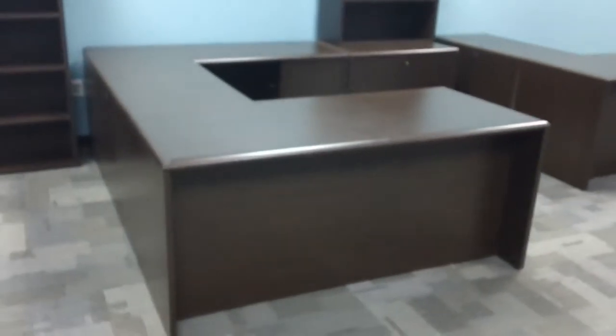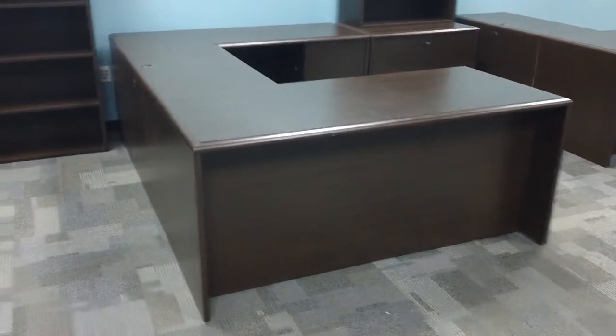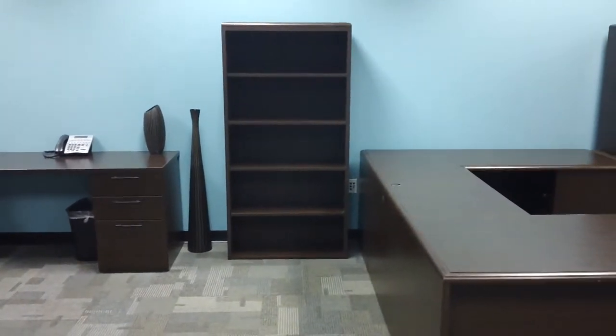We've got four of these U-shape arrow wood as well, and they are $799. Matching bookcase, $199.